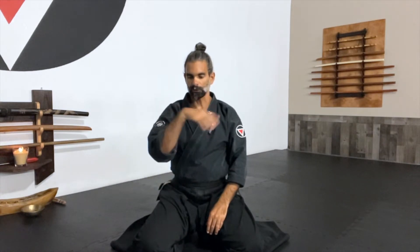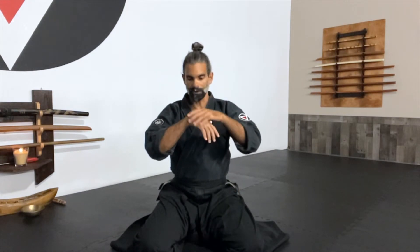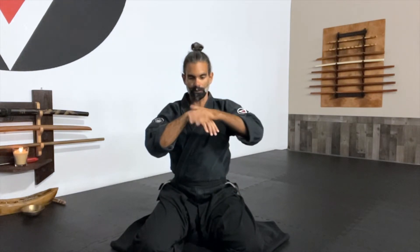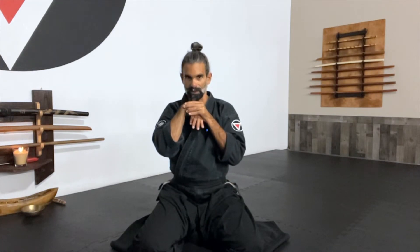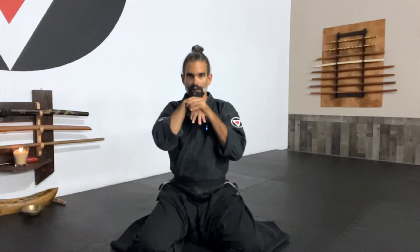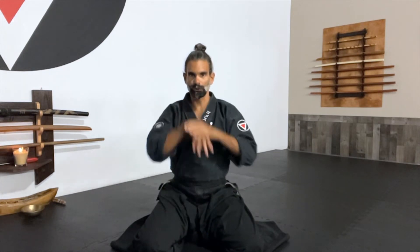Same on the other side. Relax the hand, make sure you're putting pressure evenly from the top of the knuckles, bringing the elbow in at the same time that you keep your shoulders down. You relax the hands all the way, and then on the way to the top, you squeeze and press. Ich, Ni, San, Shi, Gu, Ruk, Sich, Hach, Ku, Ju.